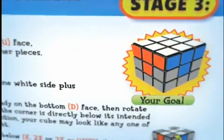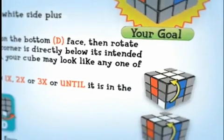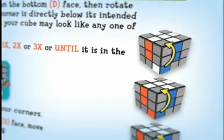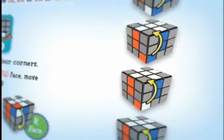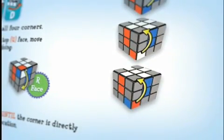The position of our corner pieces can end up in one of four ways, as shown by the illustrations in the solution guide. As long as it has the three colors we need, how it's situated doesn't matter because it will work itself out with the following moves.